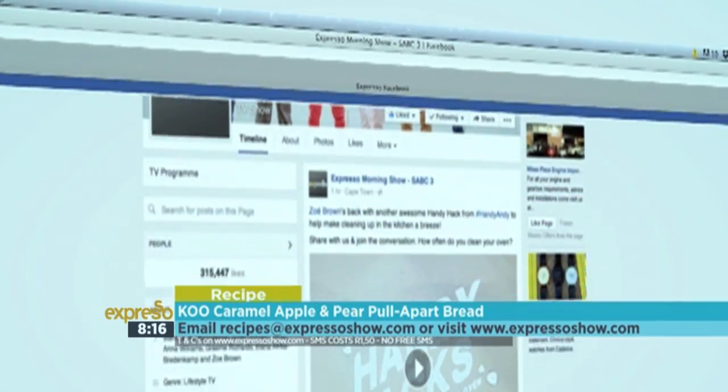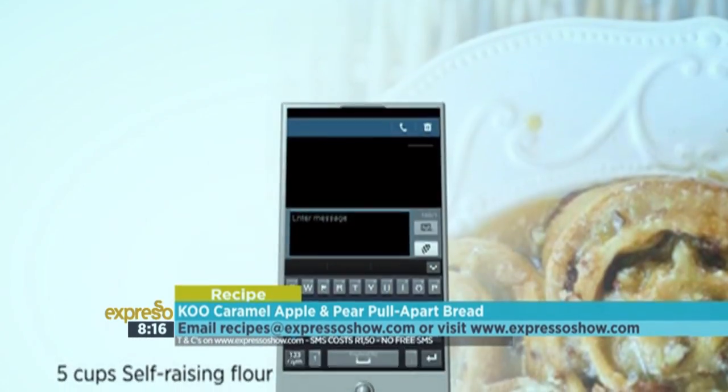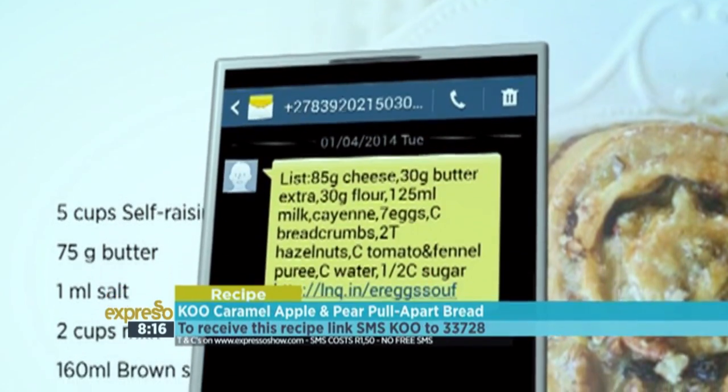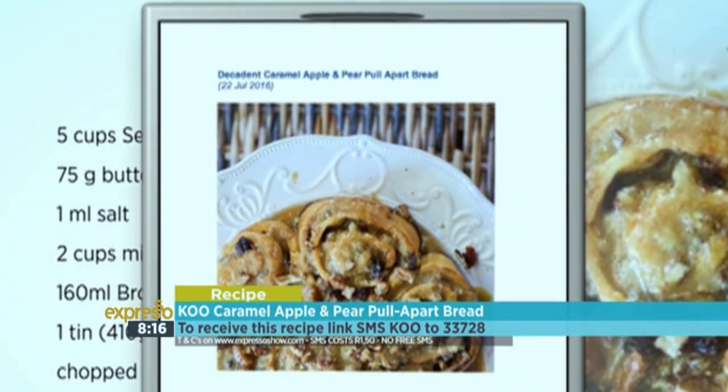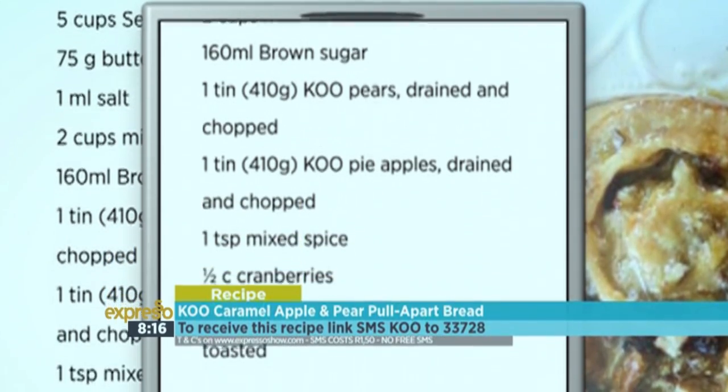For the full recipe, visit the Expresso Morning Show Facebook page or log on to expressoshow.com. SMS the keyword Q233728 to receive the shopping list on your phone. Click on the link provided to view the recipe. SMSs cost R1.50. No free SMSs. Terms and conditions apply.